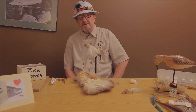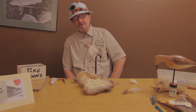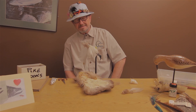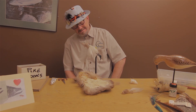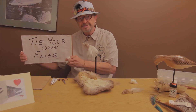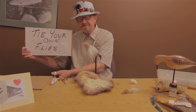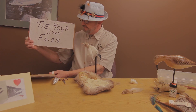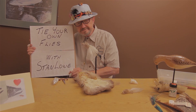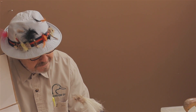You've got a fly that you can catch fish with. Thank you for watching Tie Your Own Flies with Stan Lowell. Thank you.